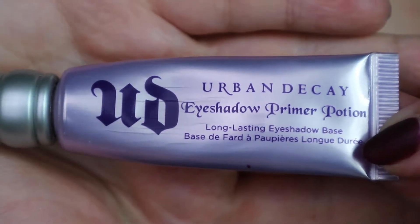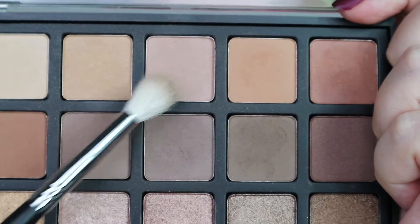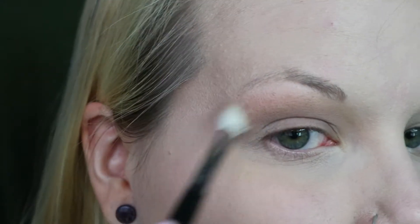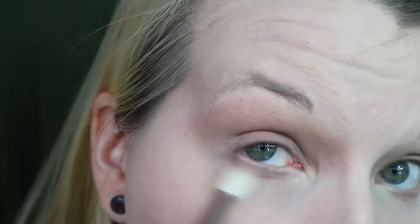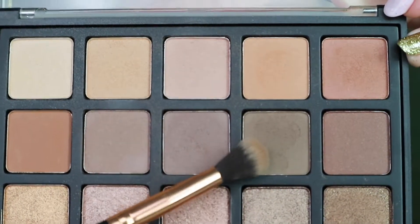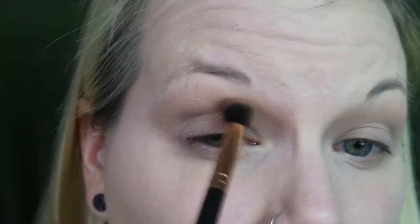Moving on to my eyes, I'm going to be using the Urban Decay Primer Potion, and then going in with the Morphe Bronzed Mocha palette for transition shades. I'm laying down the base with my transition shades to shape the eye - it's going to be pretty blown out and pointed. Going in with a slightly darker shade from the same palette and a denser brush, I'm laying that down in the crease and blending it in with the transition shades.